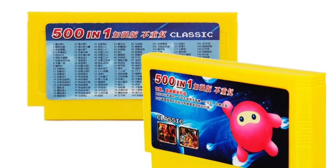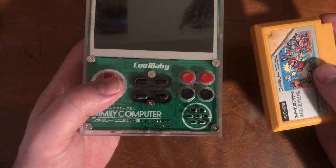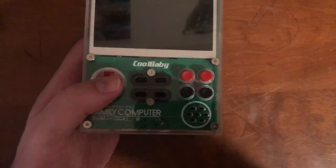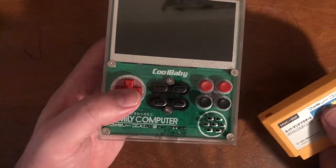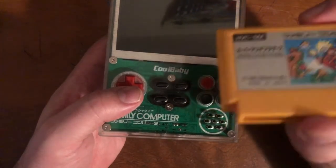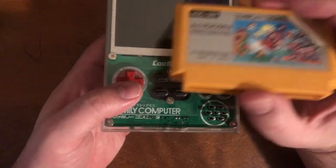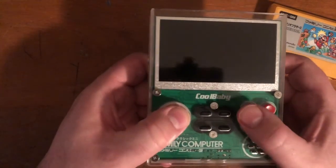The included cartridge has duplicate games, hacks of games, some decent ones — the typical deal. I got rid of it immediately because I don't like owning cartridges like that. I ended up buying my own so I could test the device properly. The controls and buttons feel good.